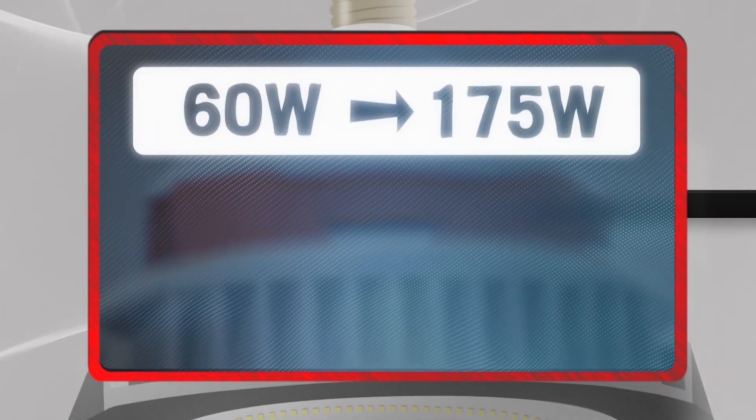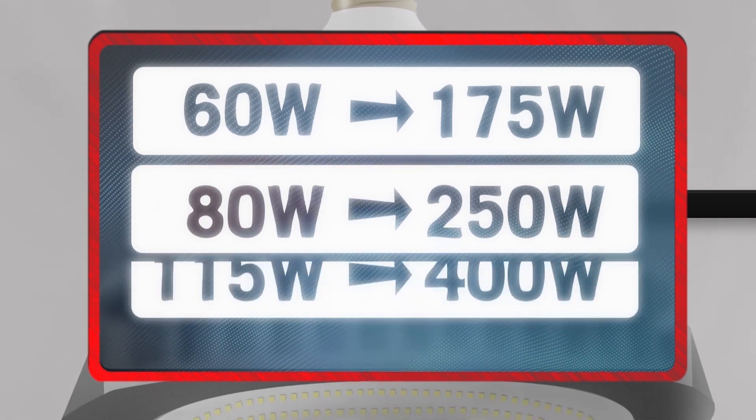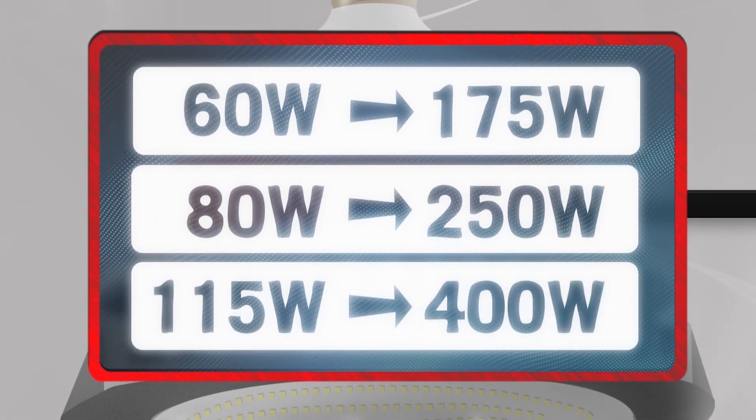60 watts replaces 175 watts, 80 watts replaces 250 watts, and 115 watts replaces 400 watts.